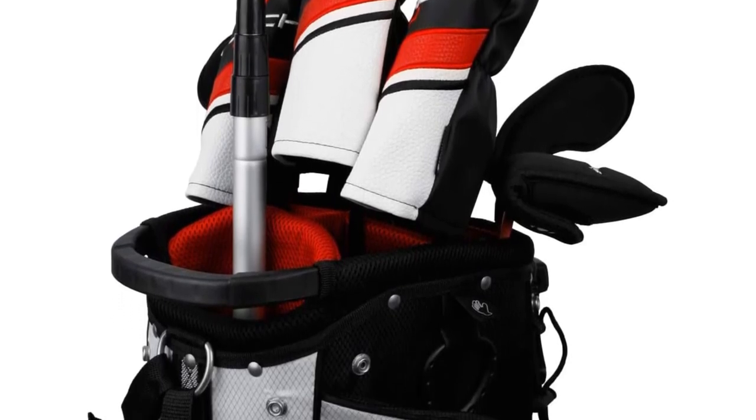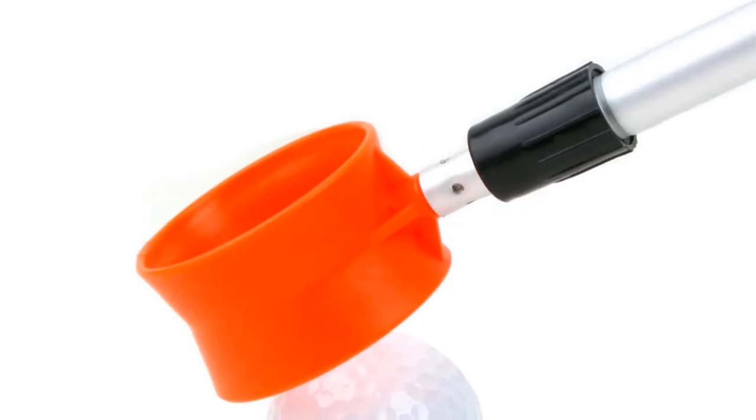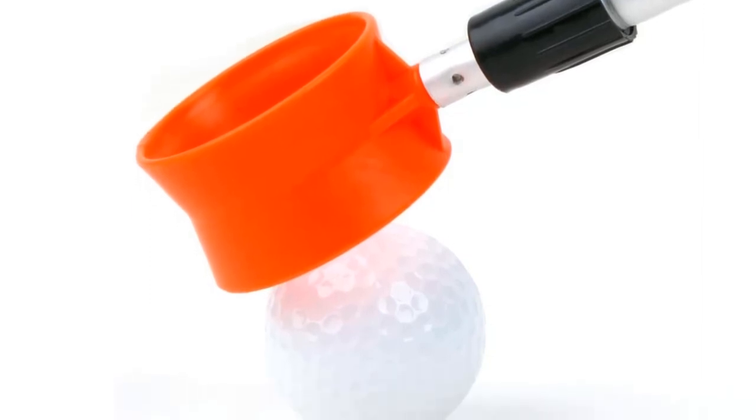When folded, the retriever stands upright, allowing you to grab it very easily. This is a basic but effective tool for retrieving balls from low-light places like the woods or the bottom of a lake. As mentioned, the head is designed to be as visible as possible, which will help a lot if you are fishing for balls in a murky lake. It also collapses down into very manageable dimensions, making it easy to store.